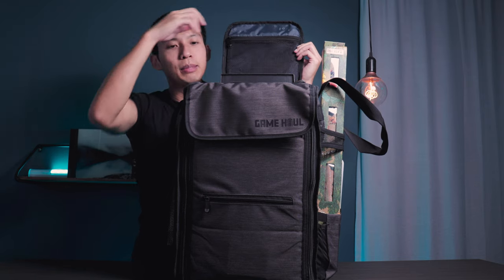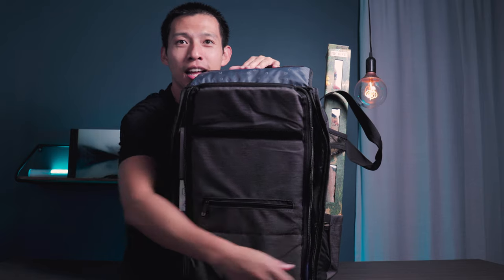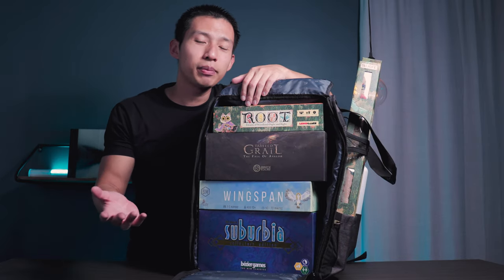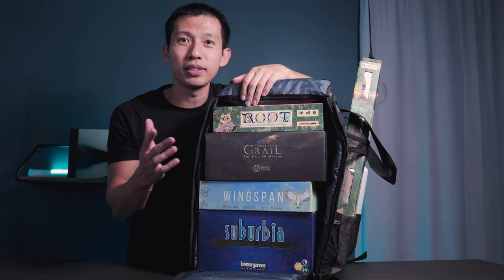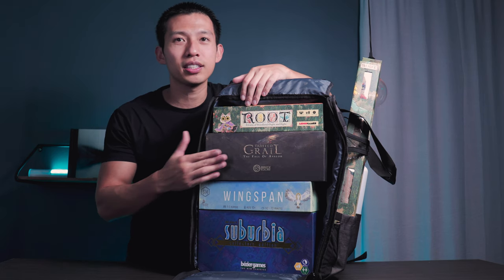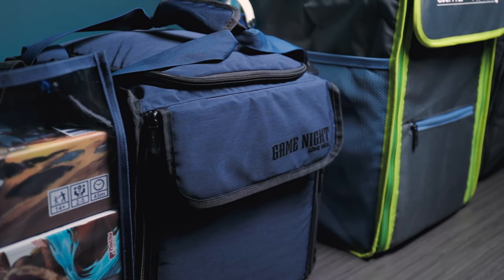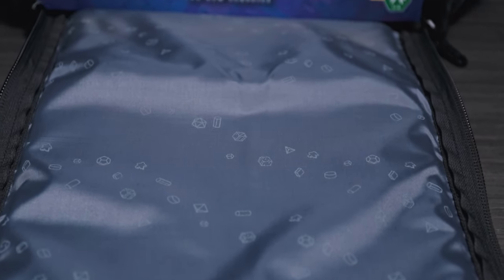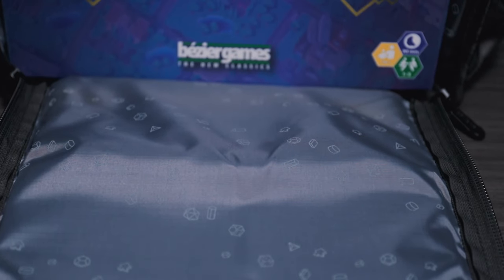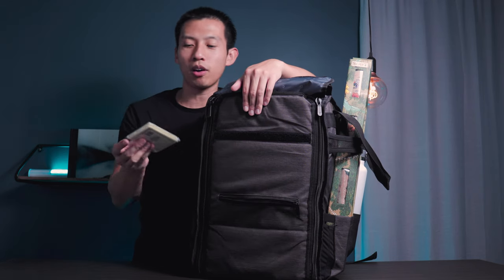Inside the main compartment, instead of just standard-size games, I put Suburbia which is a massive box, Tainted Grail which is another giant box, Wingspan, and Root — since we have the Root play mat. A third feature also seen in the Evenfall Blue is the Chits and Bits screen printing pattern on the inside. The main compartment also has a zipper slim lining where I included card sleeves from Here to Slay. And with that, those are the four bags from Top Shelf Fun.